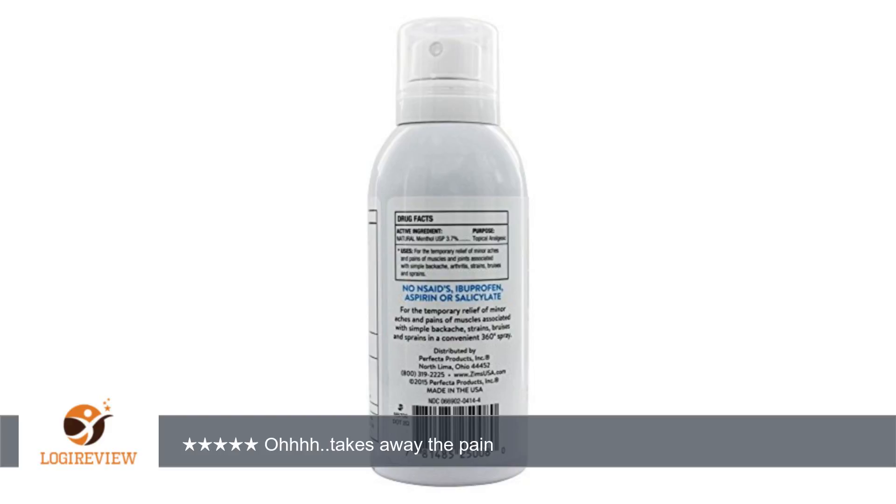Even my teenagers have started using it after sports and exercising, since it doesn't leave them smelling like an old person like some of the other products out there do. Also, whether you work on your feet all day, chase kids and grandkids, or are recovering from an injury, I think you should try Zim's Max Freeze roll-on. And if you prefer, they offer this formula as a spray and as a gel.